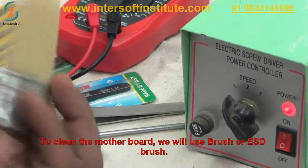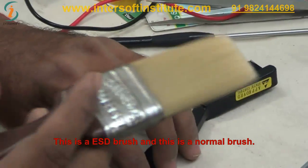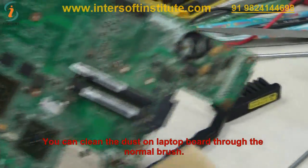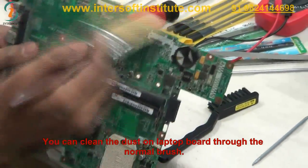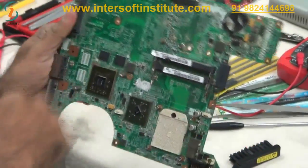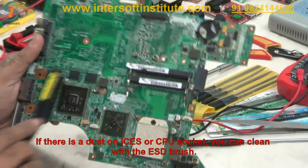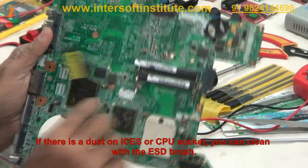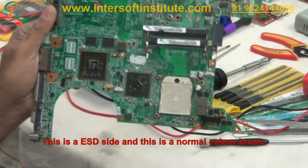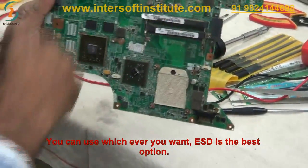To clean the motherboard we use a brush or ESD brush. This is the ESD brush and this is the normal brush. When we open the laptop and want to clean the board, we use these brushes to clean the dust. The ESD brush is ESD safe, so near ICs or the CPU socket we can clean safely. ESD is the best option.